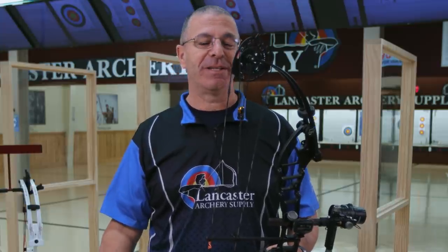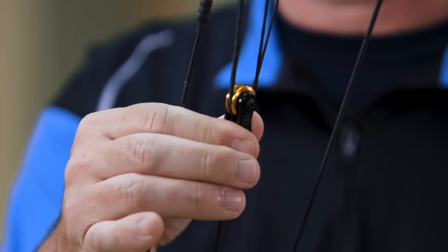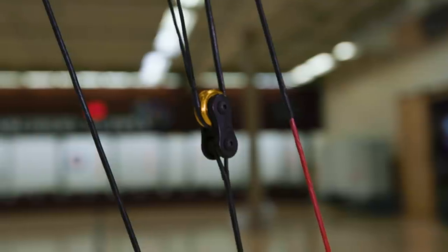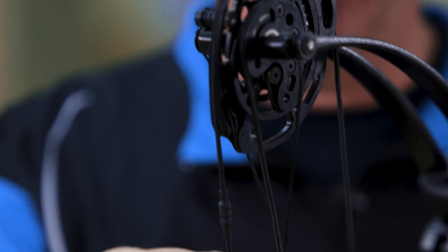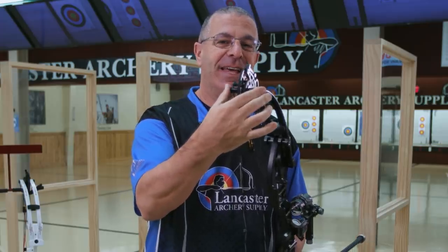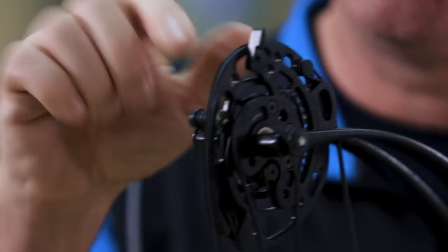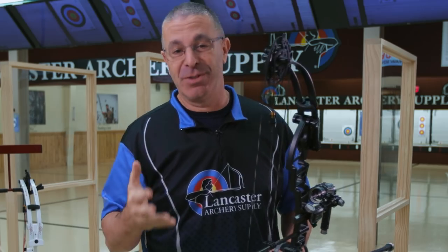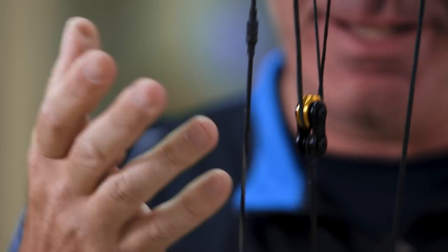The most noticeable thing you're going to see on both of these bows is this cabling system — what Darton calls their E-system. It's a very unique system that employs a yoke that comes through a roller and connects back to the cam. Darton says this equalizes the pressure and stress on the limbs, and takes some load off the cam bearings. The end result is a very forgiving bow — something you won't see on any other bows besides these Dartons.